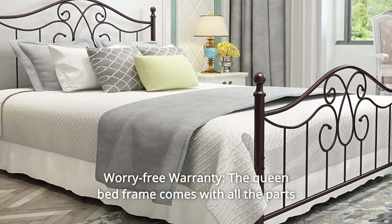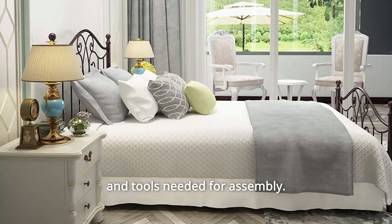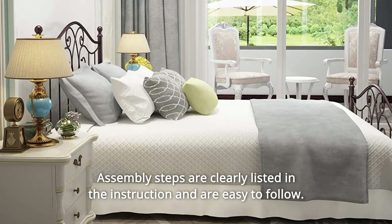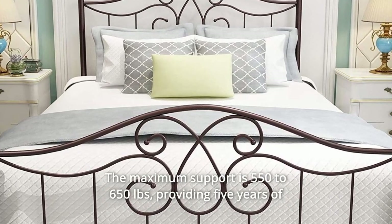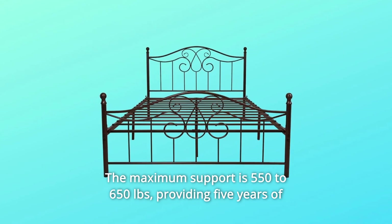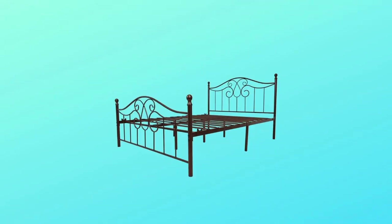Number 3: Worry-Free Warranty. The queen bed frame comes with all the parts and tools needed for assembly. Assembly steps are clearly listed in the instruction and are easy to follow. The maximum support is 550 to 650 pounds, and it comes with five years of after-sales service and free replacement of parts.